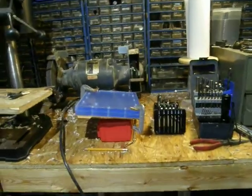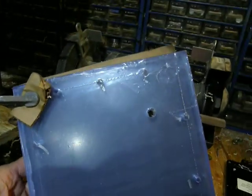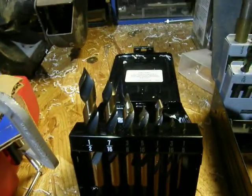Hey guys, quick update. Still drilling out the two half inch pieces of acrylic. These drill bits though, you guys — wow. They're the cat's ass.